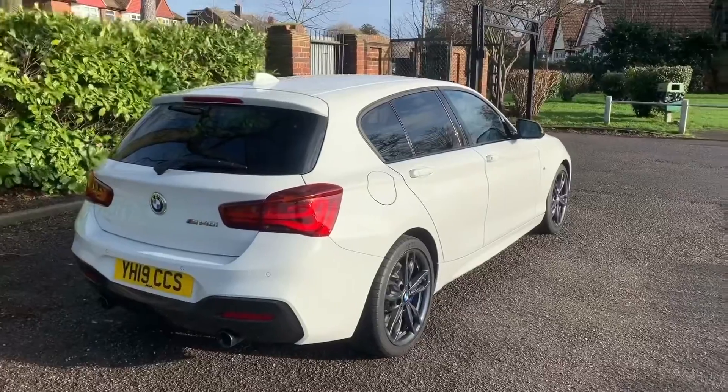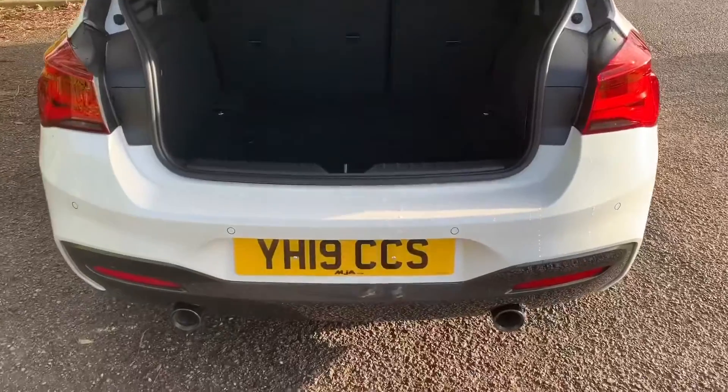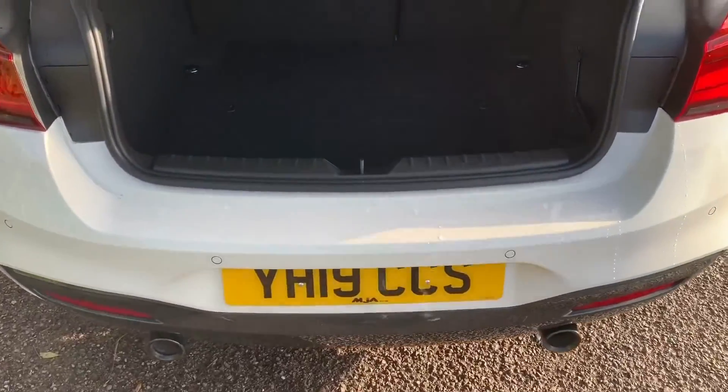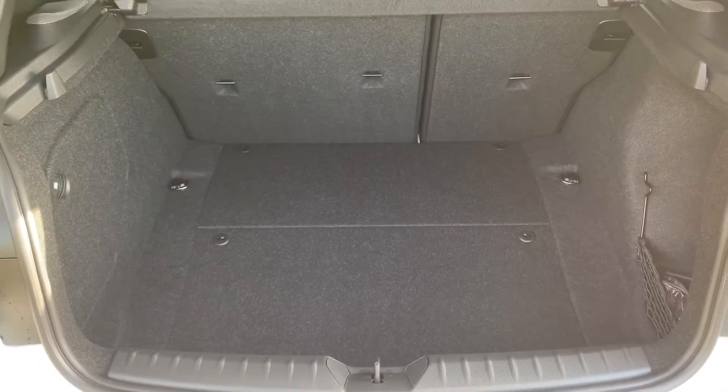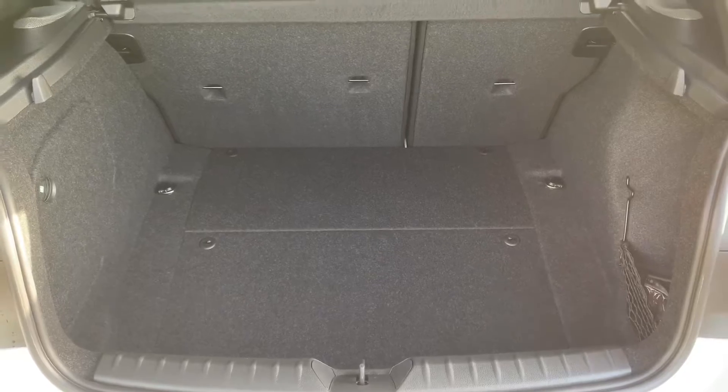Let's start off inside the boot and then work our way around the rest of the car from there. As we approach the back of the car you'll see we have reversing sensors, plenty of boot space, along with a 60/40 split folding rear seat should you wish to increase that space even further.